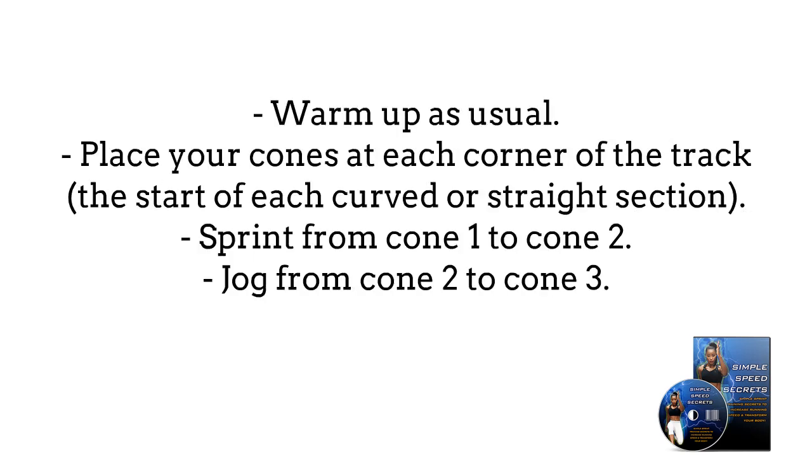Warm up as usual. Place your cones at each corner of the track, at the start of each curved or straight section.